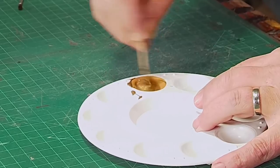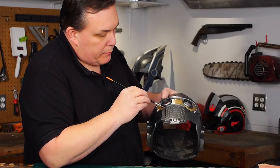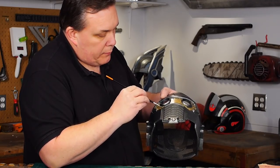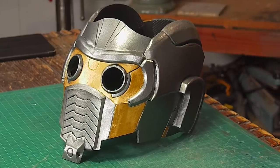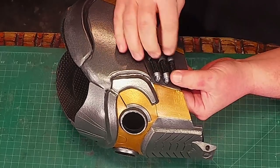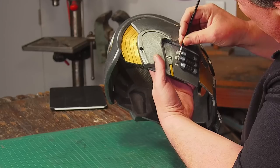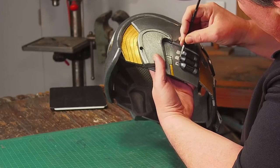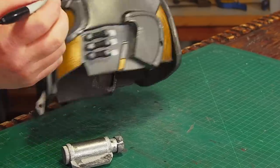I mix up a color of antique gold and paint on all the parts of the helmet that need to be that gold. I did this with three or four light coats of paint because I didn't want to do one lumpy coat. Once the gold is dry, I glue on the cheek tubes and then paint on some bright silver highlights over the mouth and add little square panels behind the cheek tubes. Later on, I took a Sharpie and added a small dot on each of the panels.